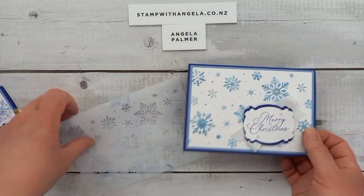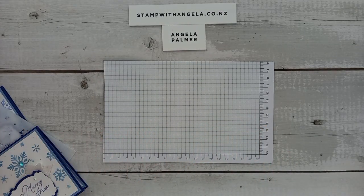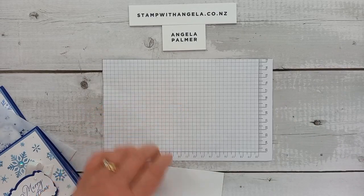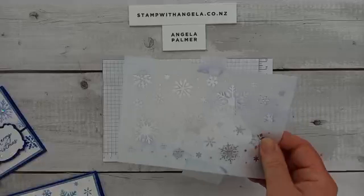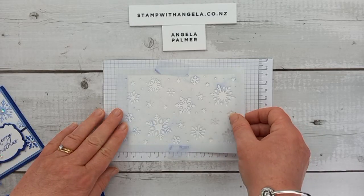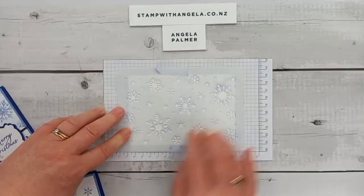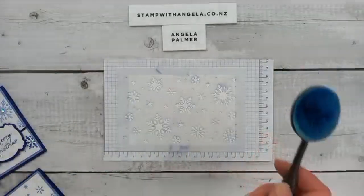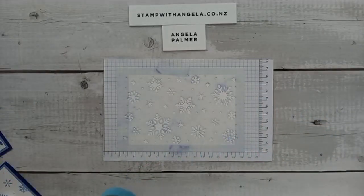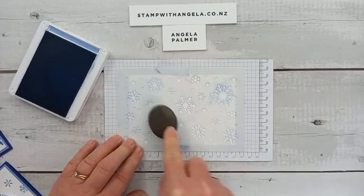Let's get started — we'll do the lighter one first, we'll do the boho blue. I'll get a small piece of grid paper to put down and tape my piece of card in place because I don't want it to move around. I'm going to put my mask down — just trying to decide which way to put it around. I'm going to have my sentiment down there, so let's put a bit of tape just to hold it in place. Then I'm going to use my blending brushes and ink, starting with the boho blue.